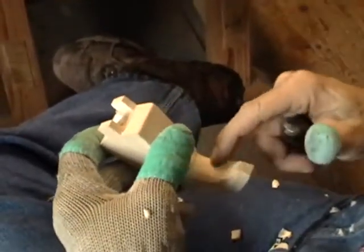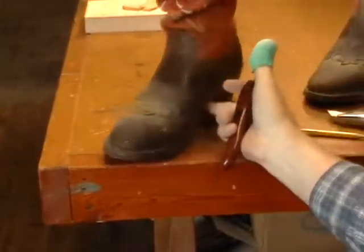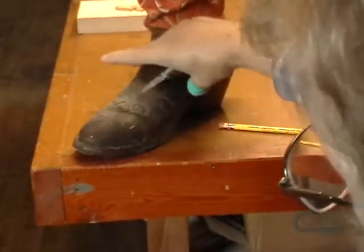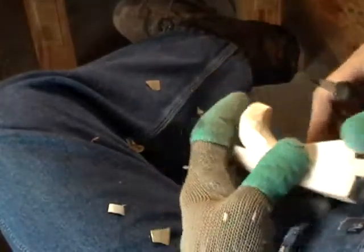Now we can shape this area right in here. See how it curves in, comes up across — that's the beauty, it's wide here and kind of narrow in here. That's what really makes your boot look good. We've kind of got it right there but we can emphasize that just a little more, let me look at it here.